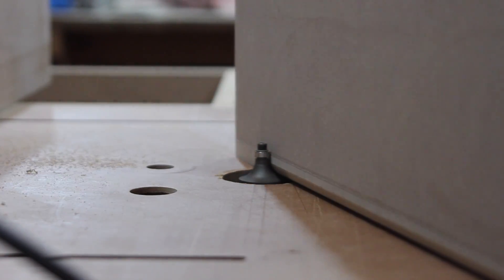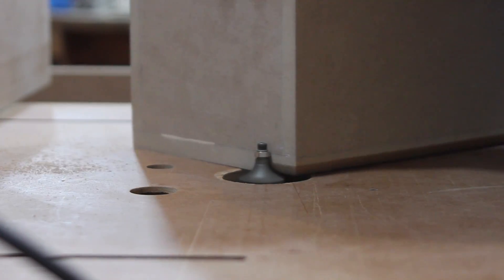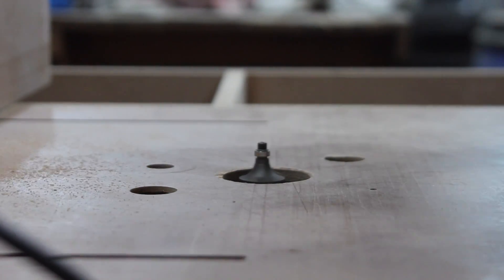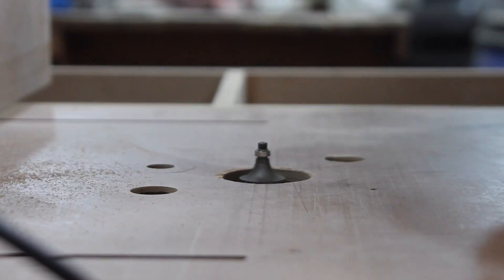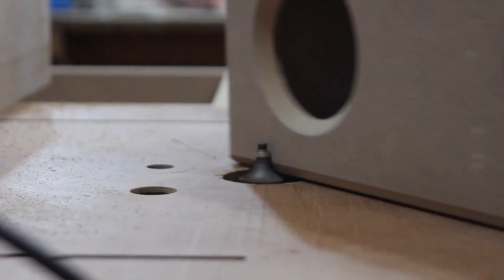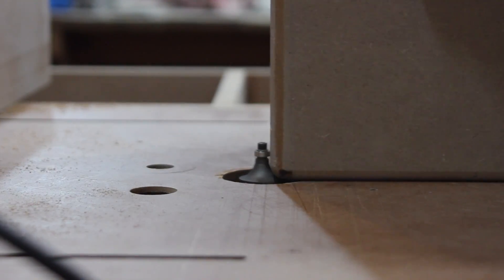The entire enclosure is made from 12mm or half inch medium density fibre board. Here I'm using a roundover bit just to soften up the corners of the box to give it a nice smooth finish.